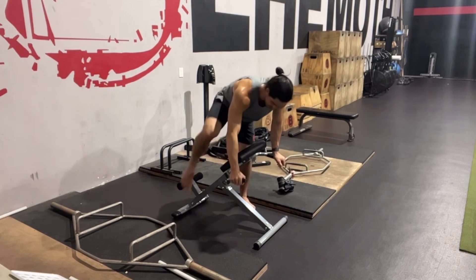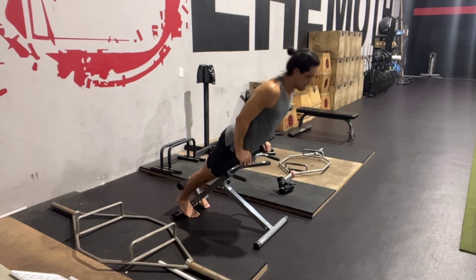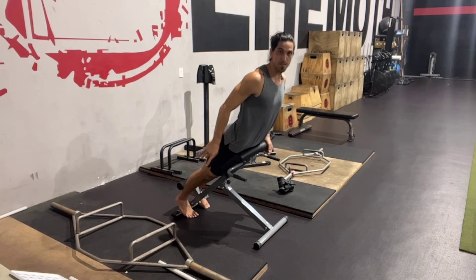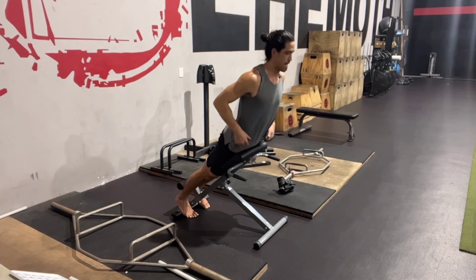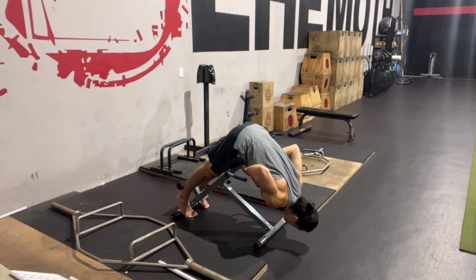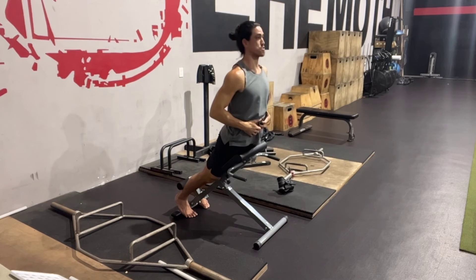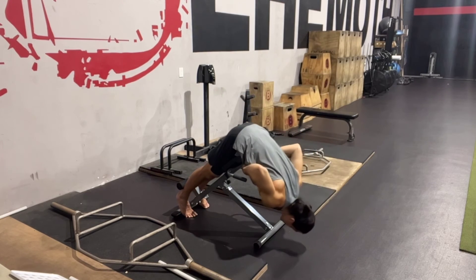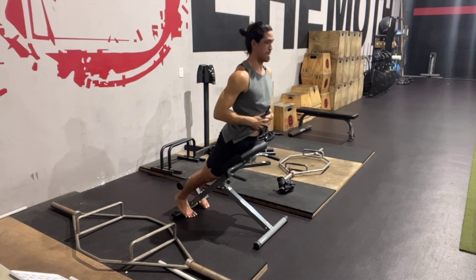When executing this movement we want to make sure that as much of our foot is on the ground as possible, with the back of our leg against these padded things at the bottom. We are going to fold forward as much as we can while maintaining neutral. As we come up, push our feet into the ground, arch and extend as much as possible. Fold, extend, fold, extend.